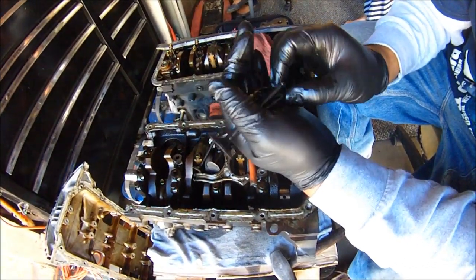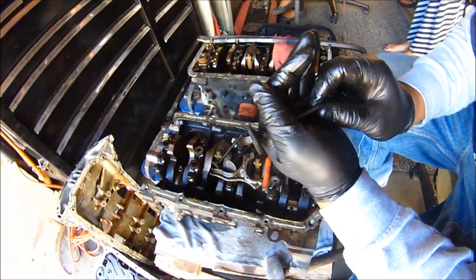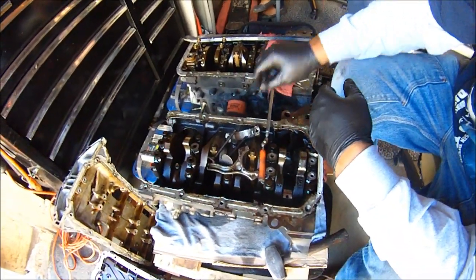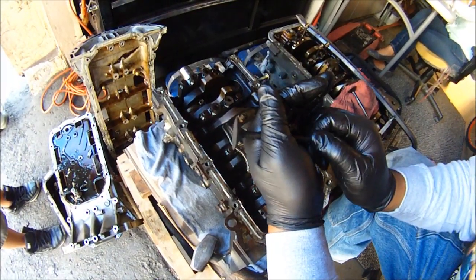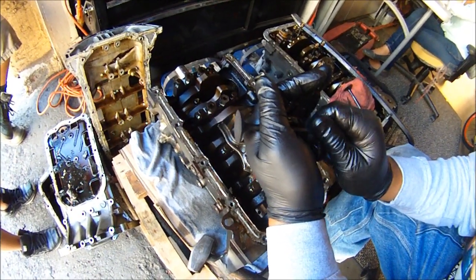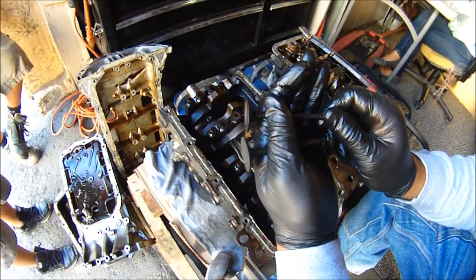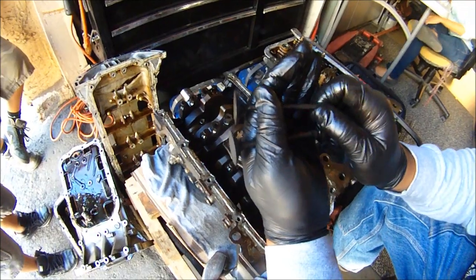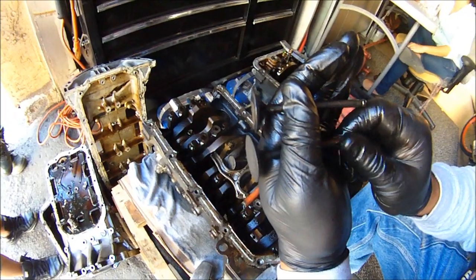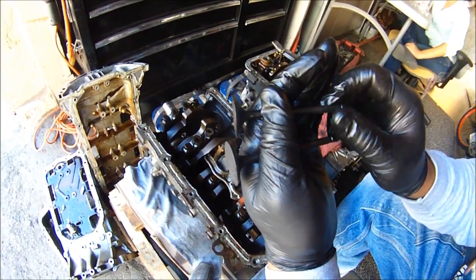Here's a normal valve — look at that. Look at the difference. Let's go back to the bad valve — this is the bad valve. This is the good valve. Big difference, huh? Bad valve — it hit the top of the piston. Good valve.